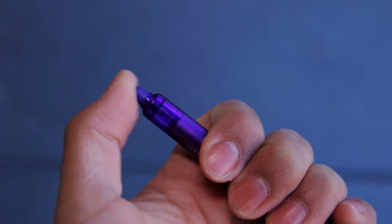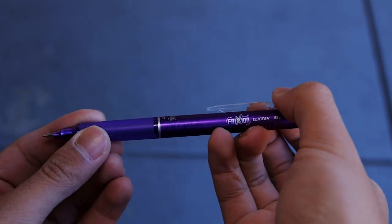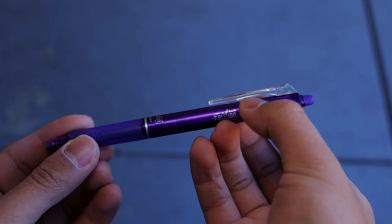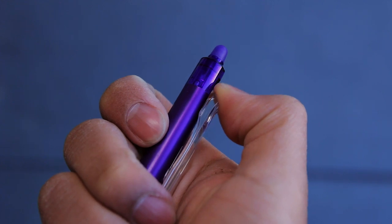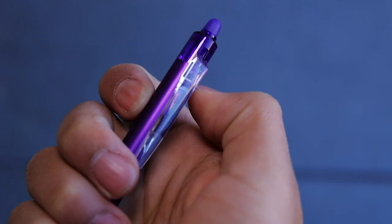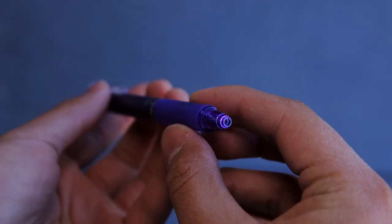To extend the clip, you don't click the top. Instead, you push down on the clip of the pen. They designed it that way so that you don't accidentally click your pen while erasing, which is great. The clicking action is very smooth and satisfying.